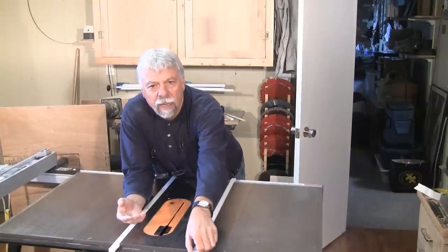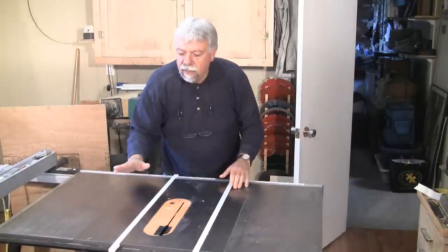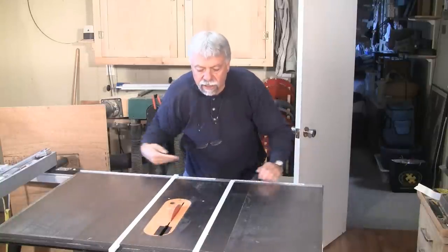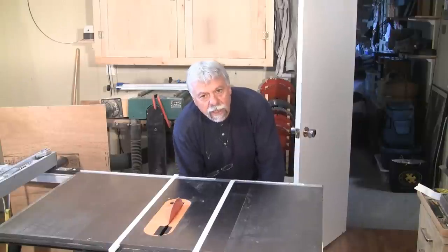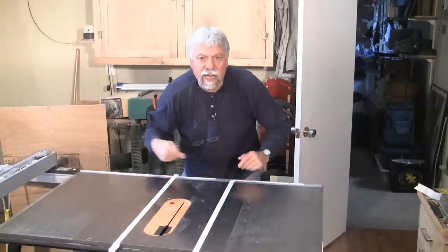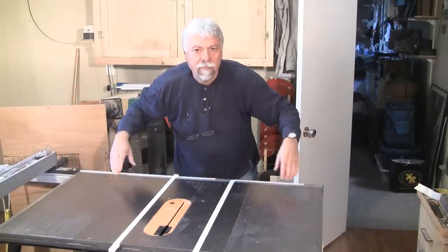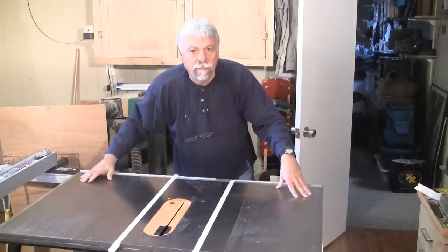I've installed my cross-cut blade. After I put the plate down and fasten it, I'll wind the blade up into the base of the cross-cut sled, move it back and forth, and use that slot as a measurement to set up the backing — because that's where the most critical measurement is going to be.